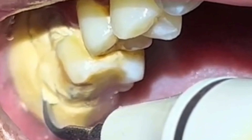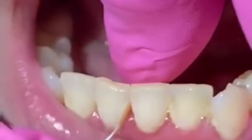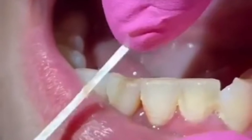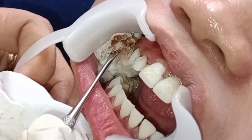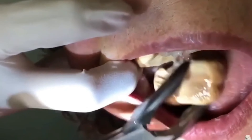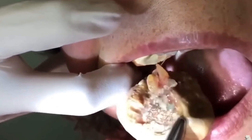Tartar is a problem that is often underestimated, but if you look further, tartar can trigger disease, even permanent tooth damage. Fortunately, there is a way to clean tartar that is easy to do. If tartar is still of mild intensity, here are several ways to clean tartar that you can do yourself at home.